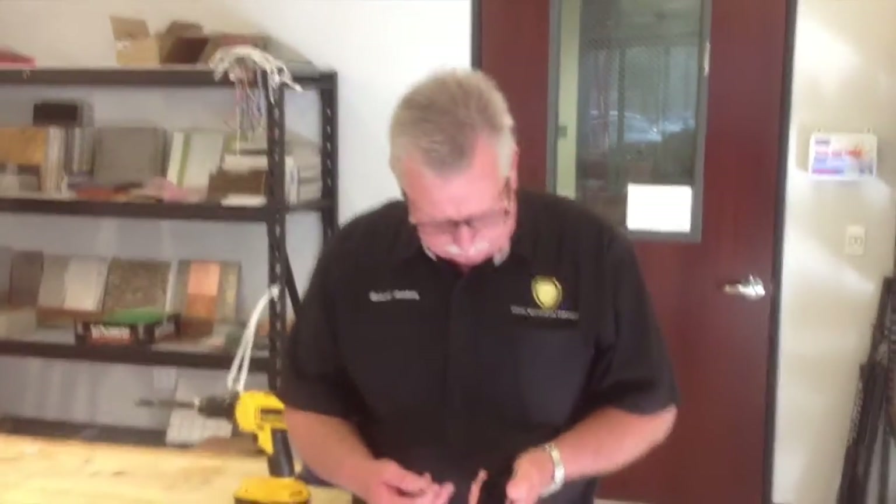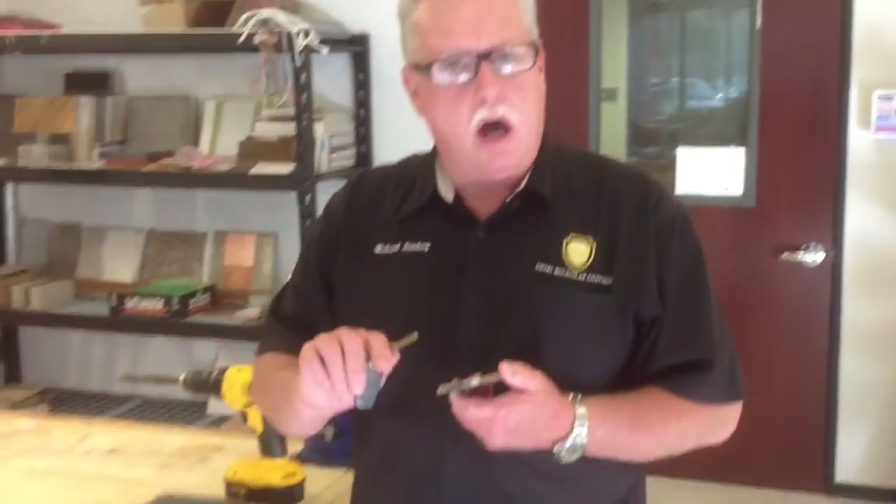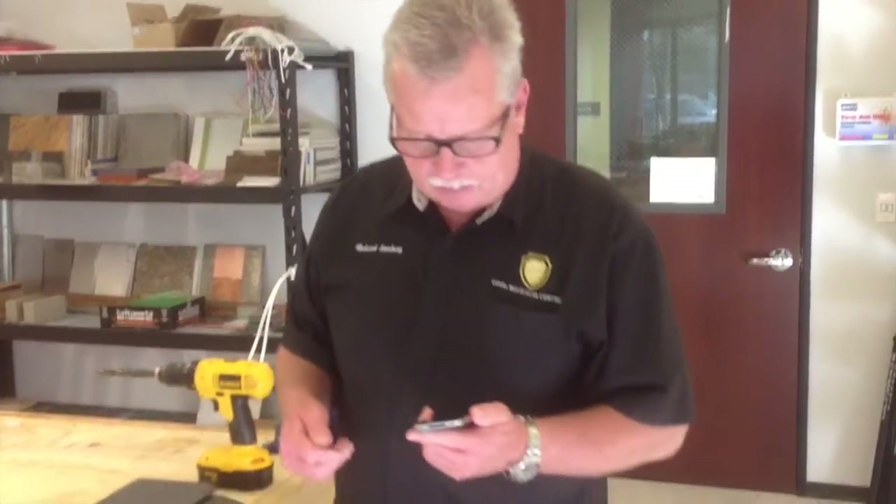We've put our glass coat over my iPhone. It's a very durable coating — there are a lot of different coatings on the market. It's super easy to put on. Wipe it on after cleaning the phone, let it sit for about five or ten seconds, and wipe off. It's done completely in 30 seconds.